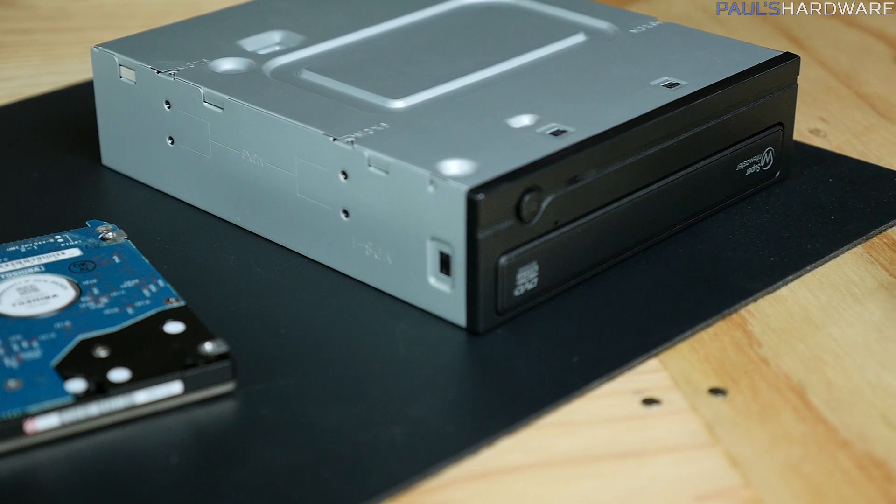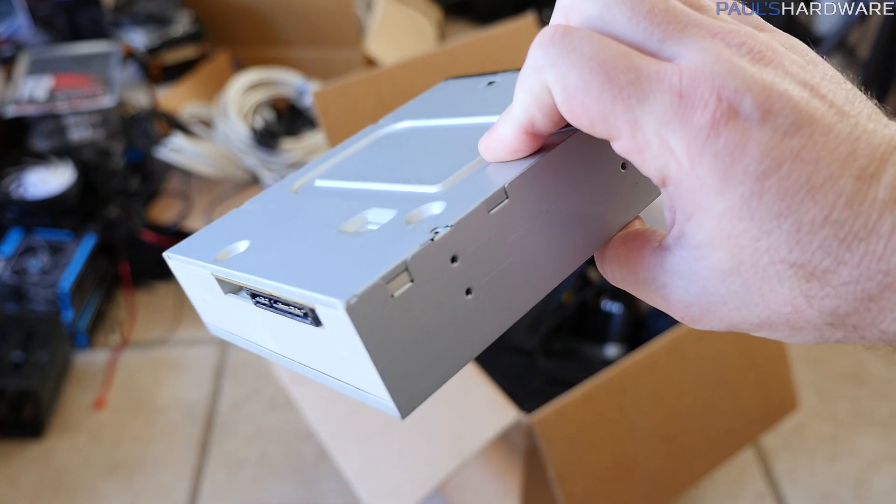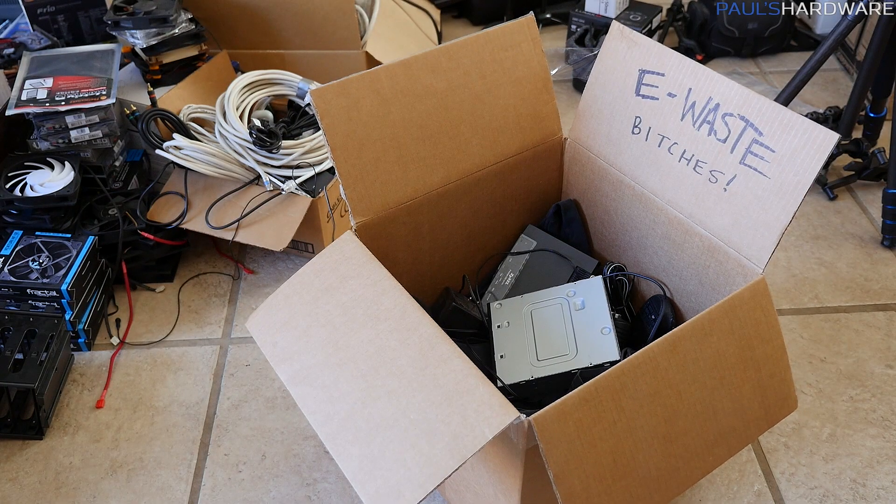Some components, such as this optical drive, may have become obsolete since the system was built, and can be added to your e-waste recycling pile. You do have an e-waste recycling pile, don't you? I'll punch you in the neck if you don't. We'll recycle all that stuff very soon.